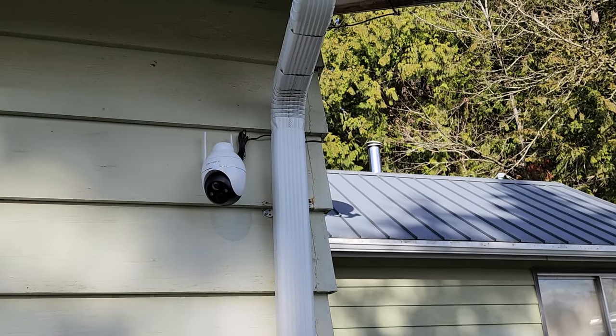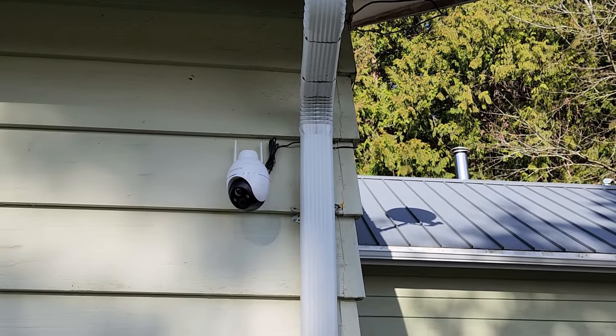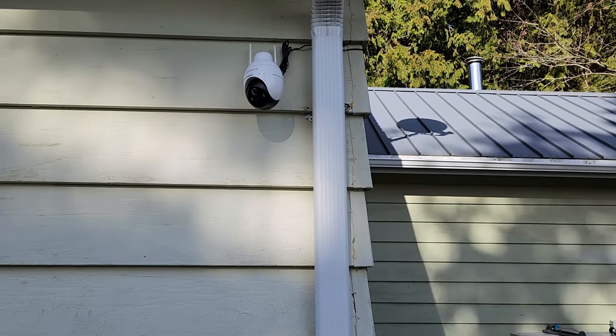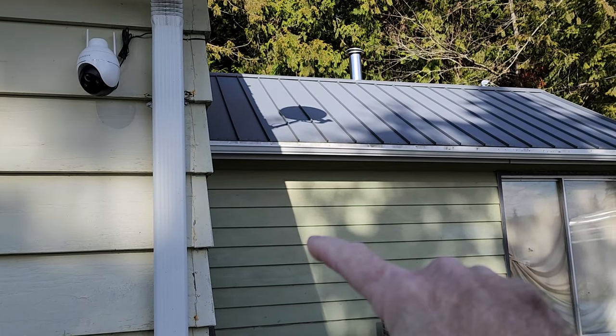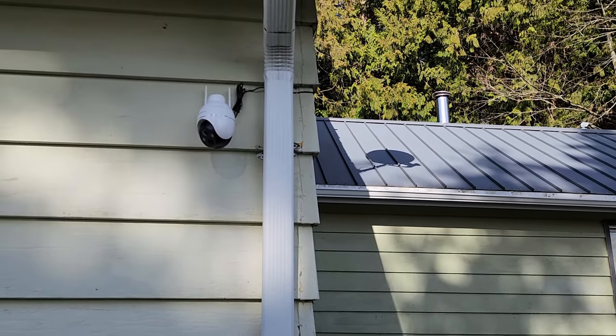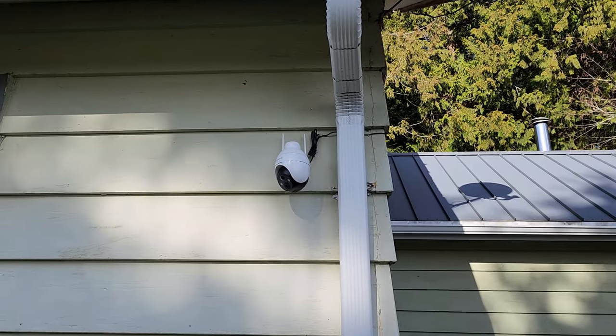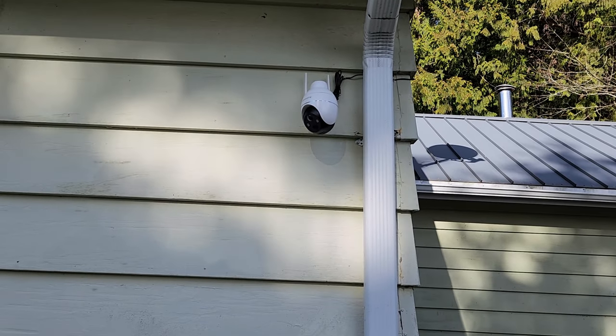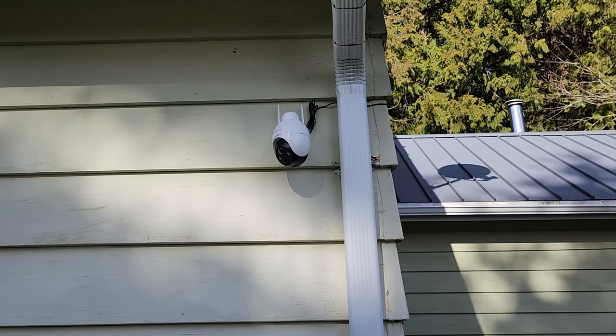After I got the camera installed, we realized we couldn't see the front door, which is over there on this wall. We don't really need to see what's over here, and we can't see this corner, but that's okay. So we just moved it around the corner, and now we have a good view of the front door here to the left, and then the street and everything which is behind my camera.